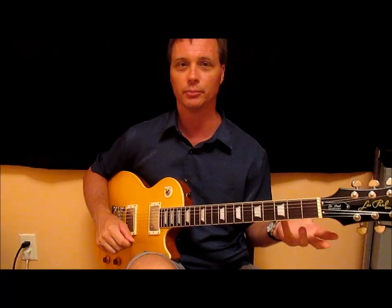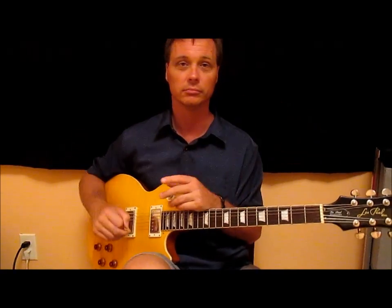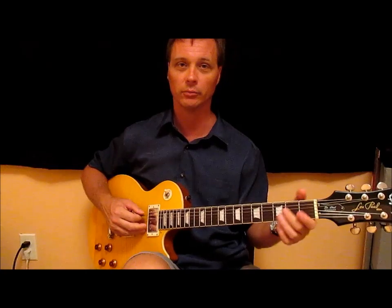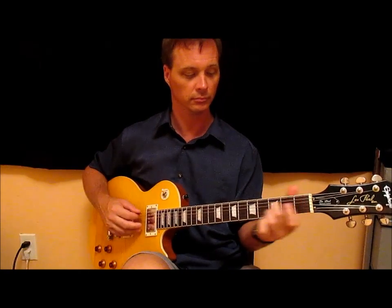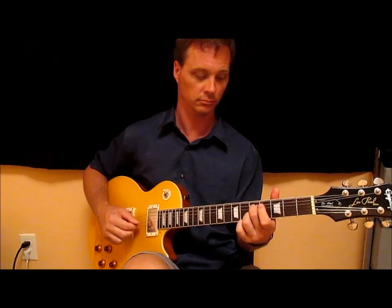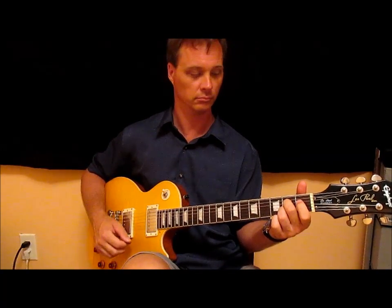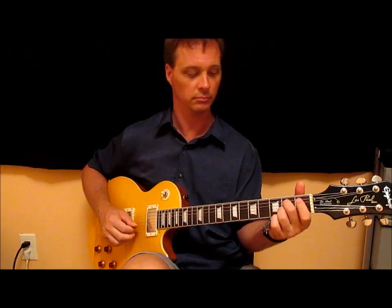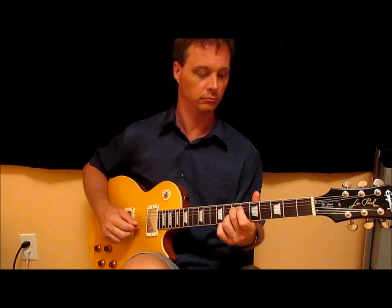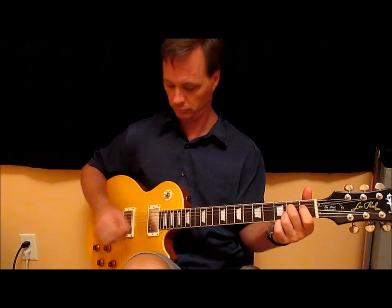I'm going to play something kind of simple, and then when we get all the changes, I'll film that and we'll mash them all together for the comparison. So here we go — essentially half volume up. And the middle. And the bridge.